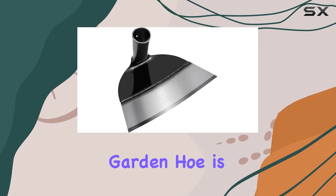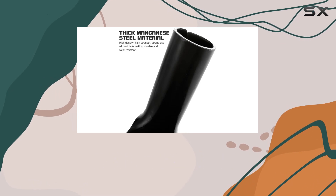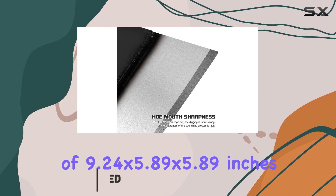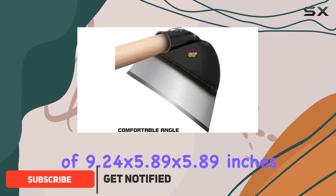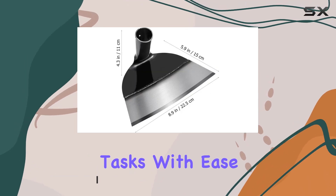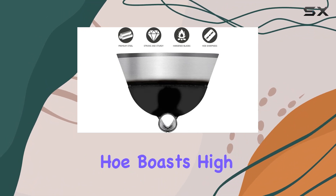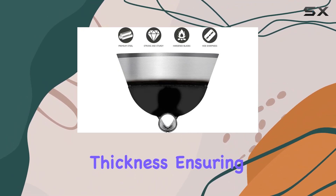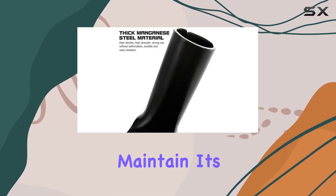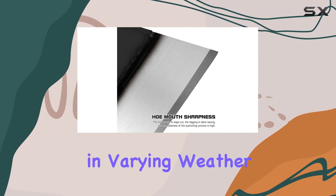The all-steel garden hoe is an essential tool for any gardening enthusiast looking for a durable and efficient weeding solution. This heavy-duty hoe, with dimensions of 9.24 x 5.89 x 5.89 inches, is designed to tackle the toughest gardening tasks with ease. Made from high-quality steel through a strong forging process, this hoe boasts high hardness and thickness, ensuring it won't break or wear out easily. Its impressive rust resistance means it will maintain its integrity over time, even with regular use in varying weather conditions.